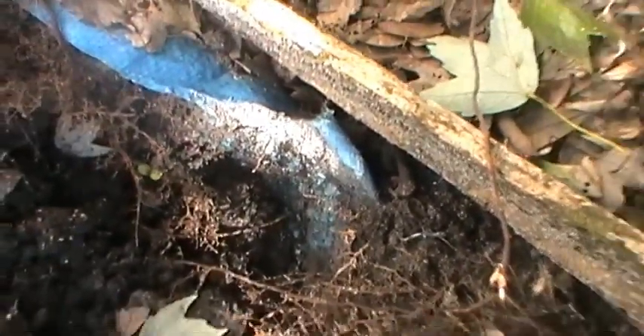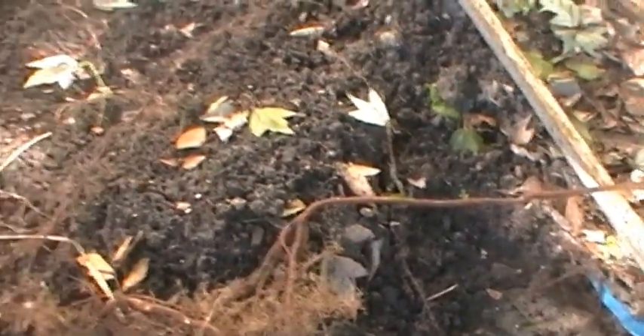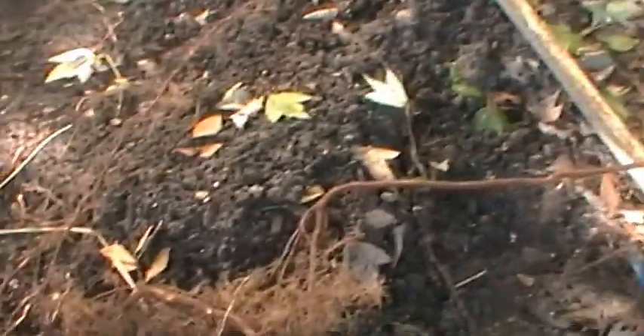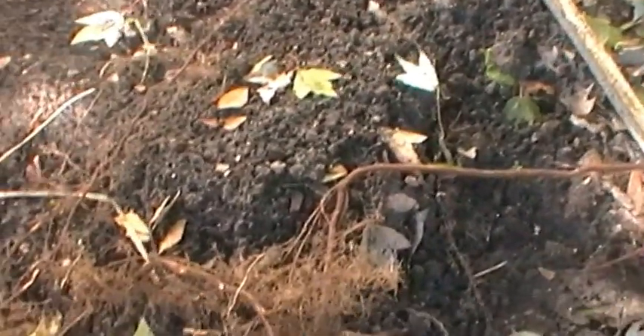As you can see there's a lot of roots right here. To fix this I need to remove all this soil, get rid of all these roots, and put in fresh soil. I'll see you in another video.